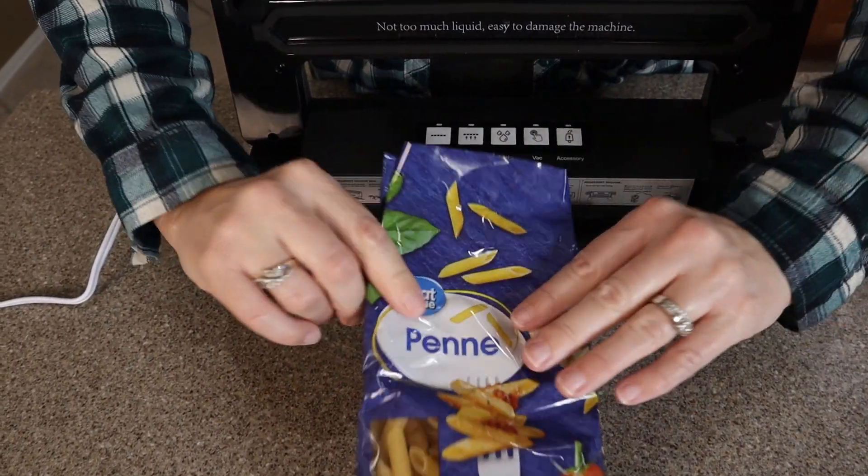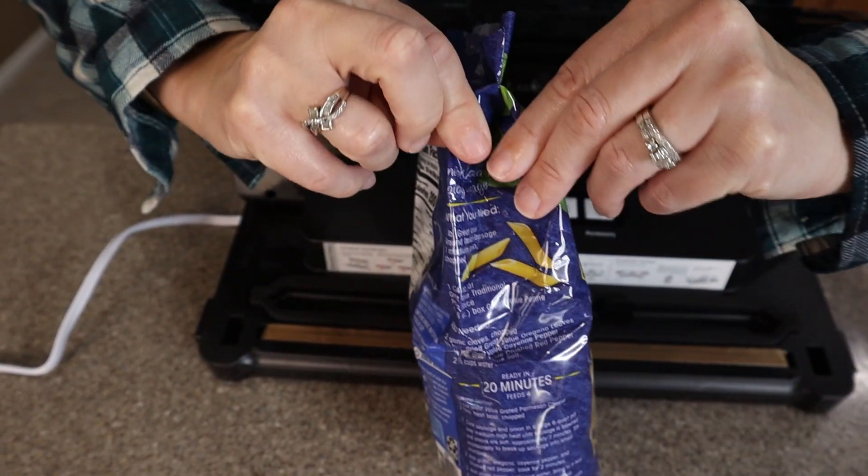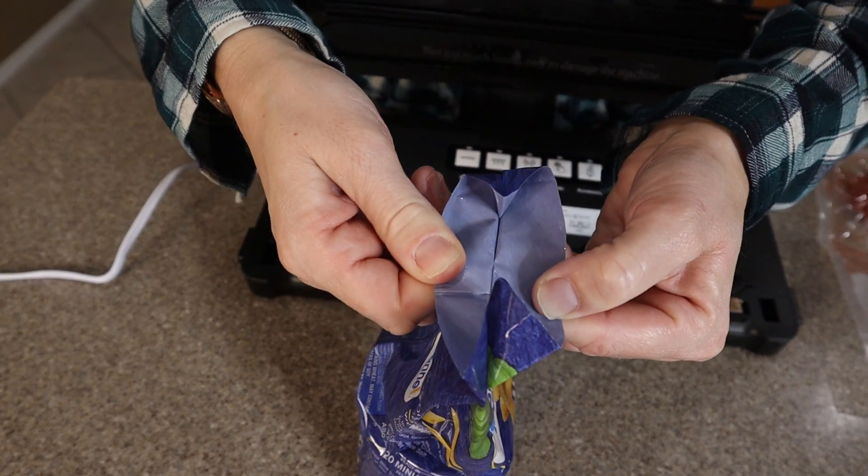The light went off, so now you can see it has the seal right here — see on the side. And if you try to open it, you're going to want to use scissors to open it next time. But now there's no more air getting into our pasta.